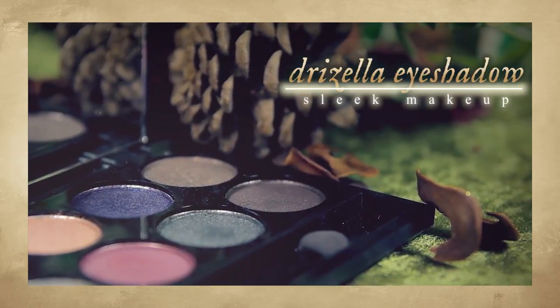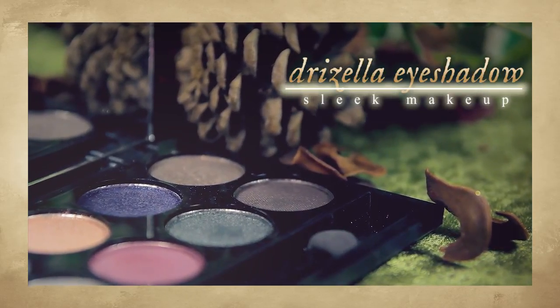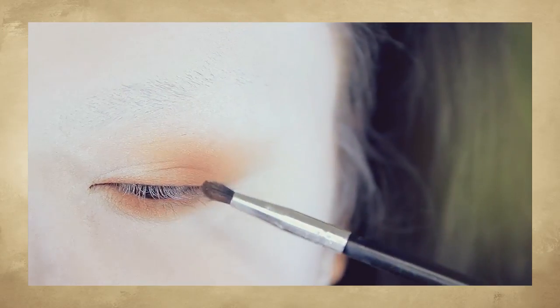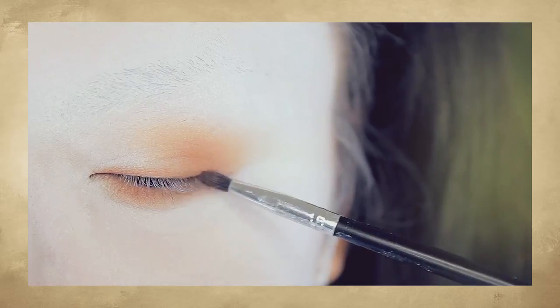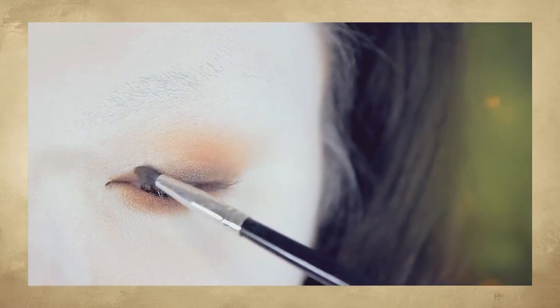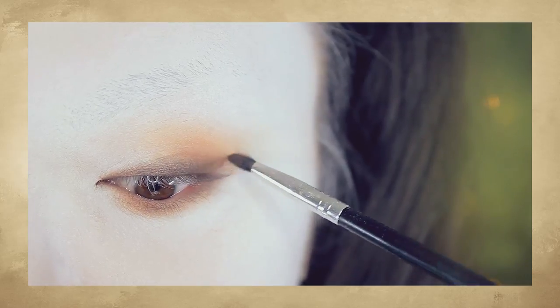Now, take a brown shadow — preferably a khaki brown shadow — and very softly run this along your upper lash line. The focus here is to simply make the upper lash line darker.